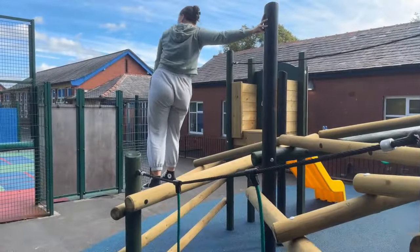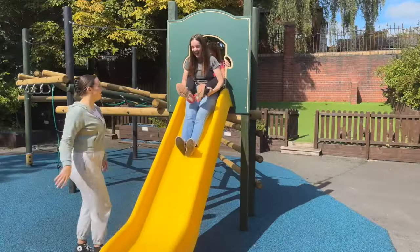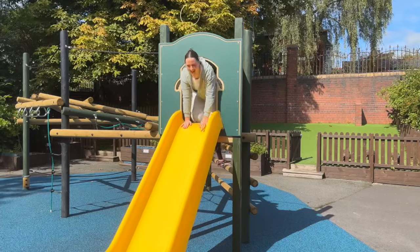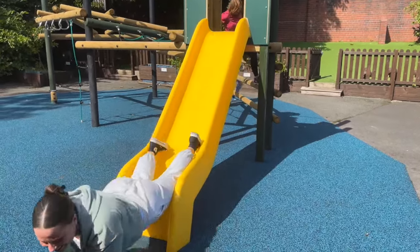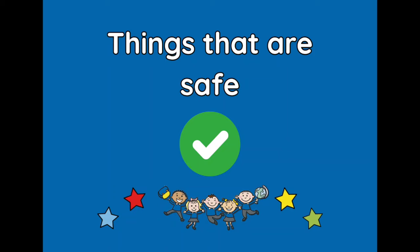When we're getting down we shouldn't be jumping like this — we should be climbing down. When we're on the slide it should be one person at a time, not two people, and we should be going down appropriately, not on our stomachs like this. We definitely should not be climbing over the top of things like the slide.